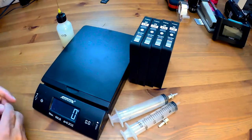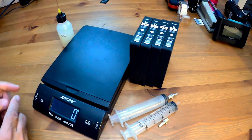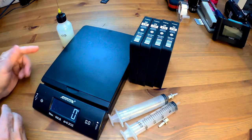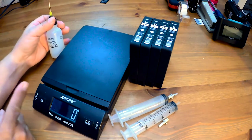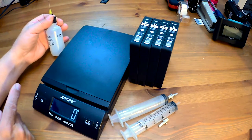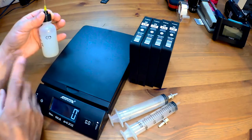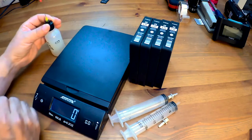Hello, Jose Rodriguez here. In a previous video you saw me refilling some of my PGI 72 cards for the Pro 10. I filled just one — it was the one with the chroma optimizer — and as you can see I used a little bit of ink, probably about 15 ml worth.